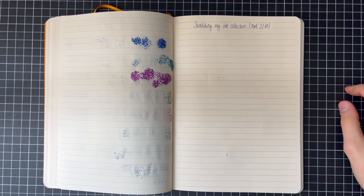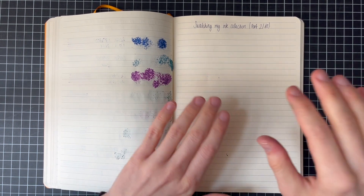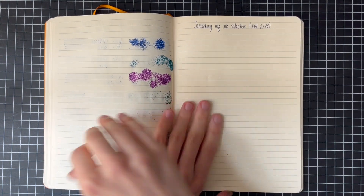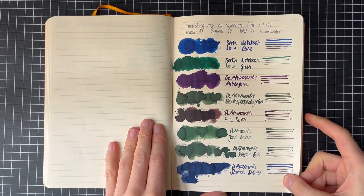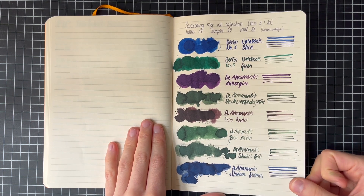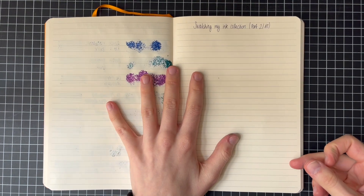Welcome back to one of my favorite rabbit holes. Today is again a ramble video. I will swatch some more ink today. Last time I swatched eight out of my 86 inks from my ink collection, so today we are moving on.